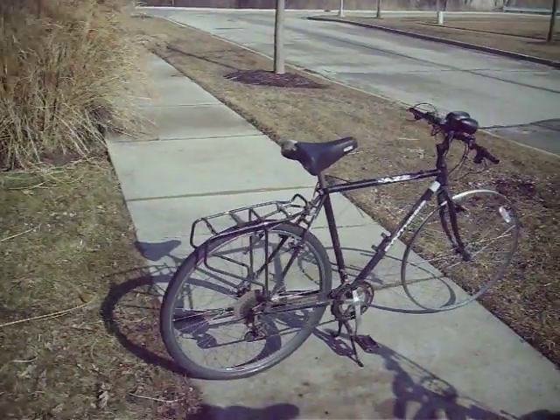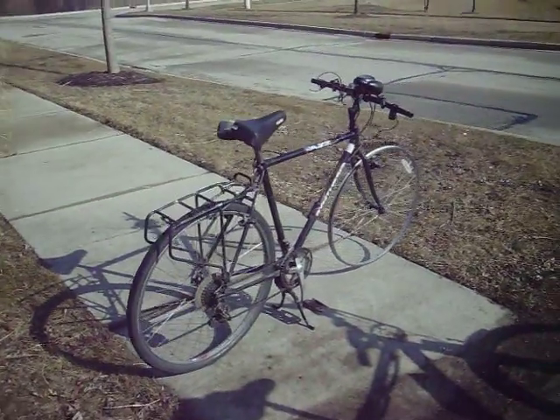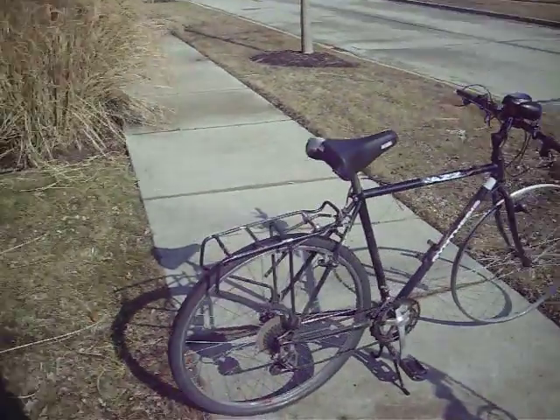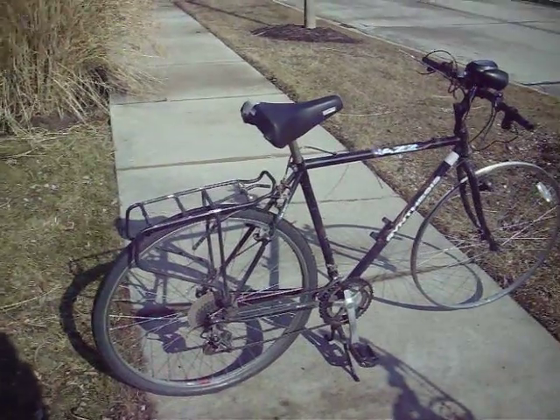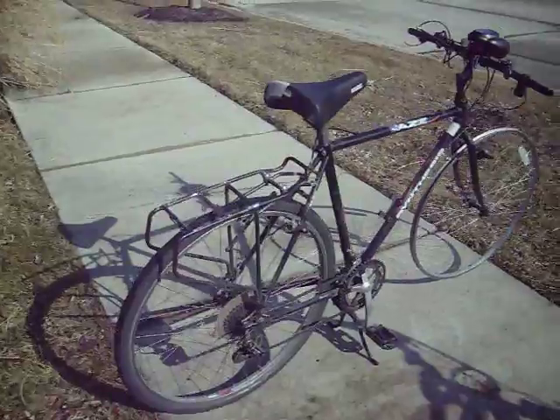It's been a while since my last electric bicycle update. It's February now. I haven't been riding much except for back and forth to work. And as you can see, this bike is no longer an electric bicycle.